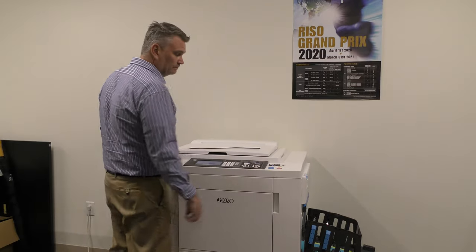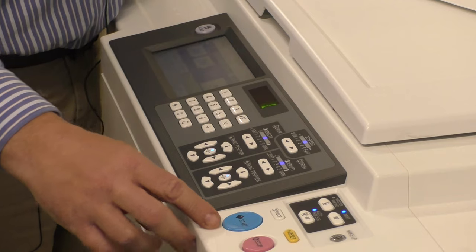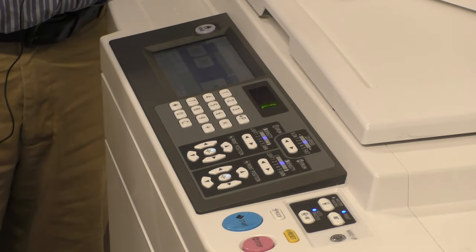We're gonna start from the side. Obviously we have a start and stop button — that's for printing. Pretty simple.